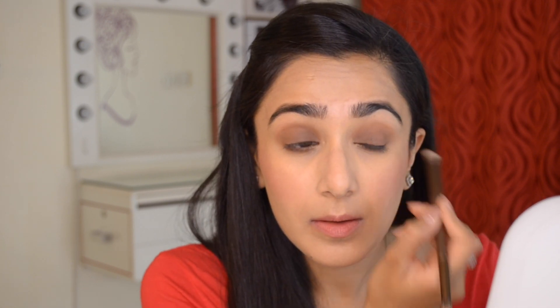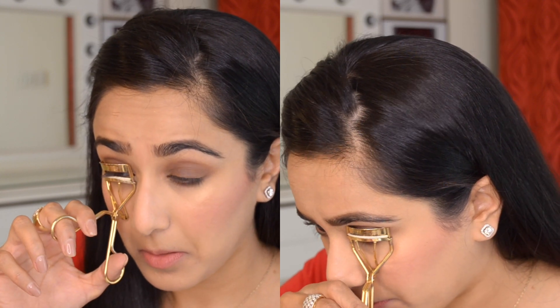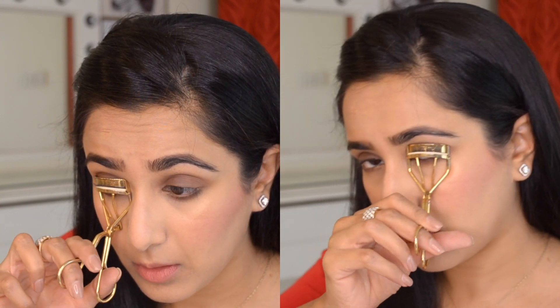I'll be spending more time going back and forth between blending and reapplying that brown shade, since this is the only eye makeup for this look and I want to make sure it looks seamless and perfect — not patchy. Once I have that nice subtle definition from the brown eyeshadow, I'm going to properly curl my eyelashes with the Shu Uemura eyelash curler.